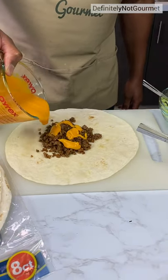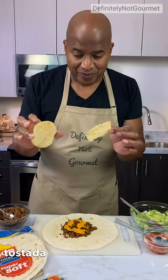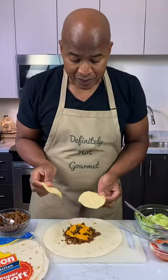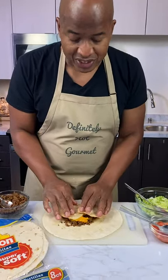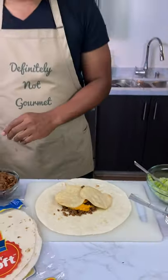Oh yeah, super cheesy. These right here, we got these little starter shells. You could buy these mini tortillas, just bake them, and they curl up like that.